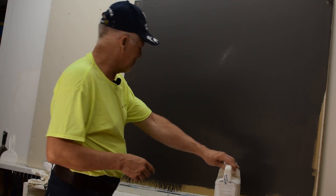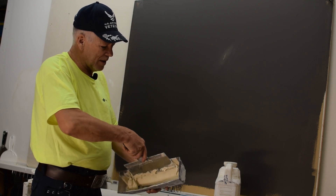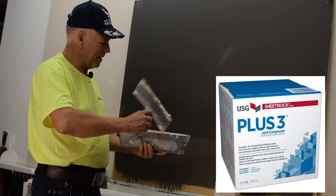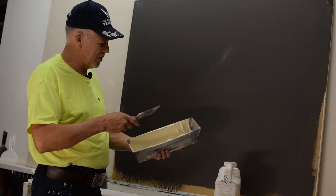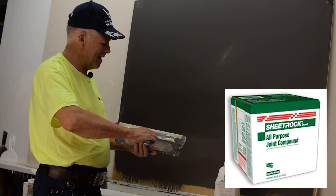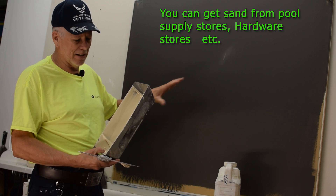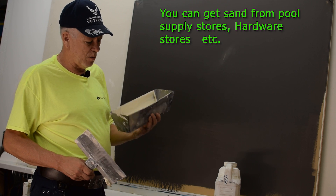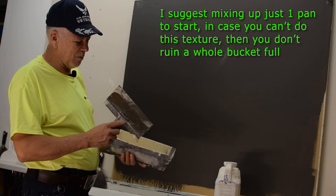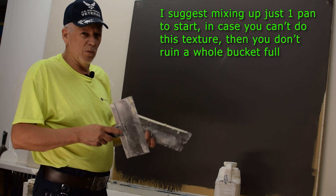So today we're going to show you the process. All we're going to use is some lightweight all-purpose mud — in this case this is USG, but any lightweight will work; you could use regular weight all-purpose, really whatever you've got on hand. I just have a little bit because I'm doing a demonstration, so for that little bit I put in about a tablespoon of sand. What you want to do is play with it — you might want more sand or less, depending on what you want it to look like.